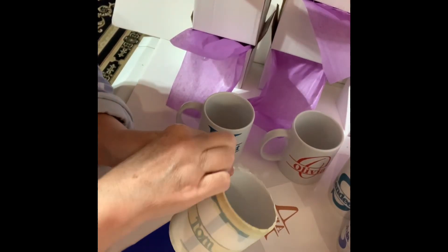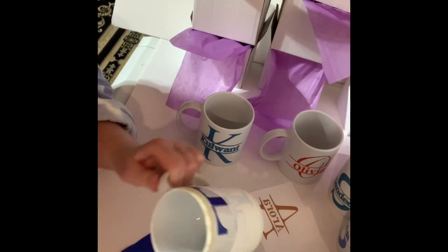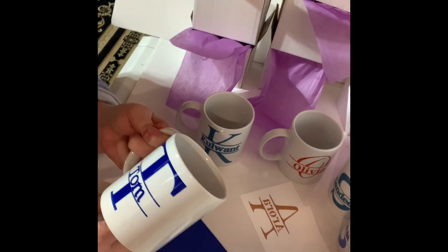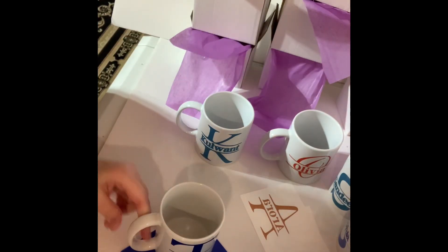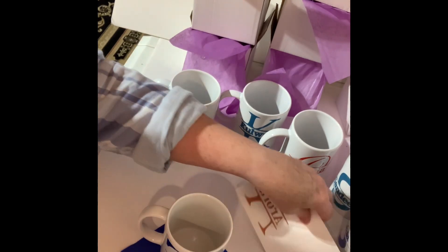I've completed seven of the nine monogram mugs. They're really super simple — there's no fancy flowers, nothing fancy about these mugs, but this is what the customer wanted, so this is what I did. Just a few names with the first letter of their first name, and that's it. They're done.